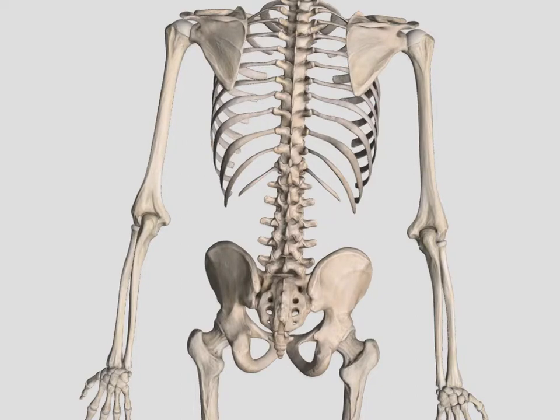Making our way down the body, we saw our thoracic vertebrae, and then we have five lumbar vertebrae — one, two, three, four, five. Here's the end of our thoracic spine, and then this section is our lumbar spine. This bone is our sacrum, and the joint between our lumbar spine and our sacrum is called our lumbosacral joint.